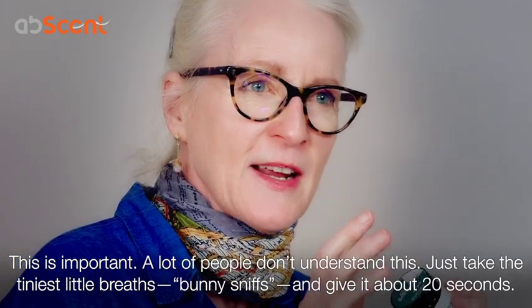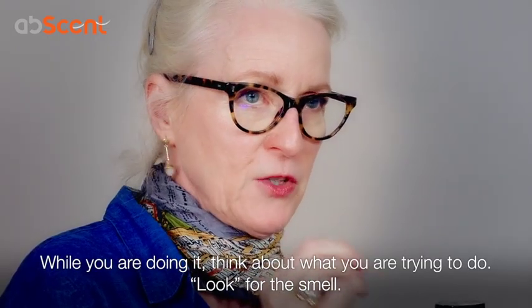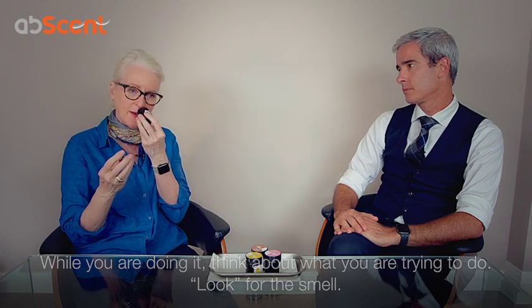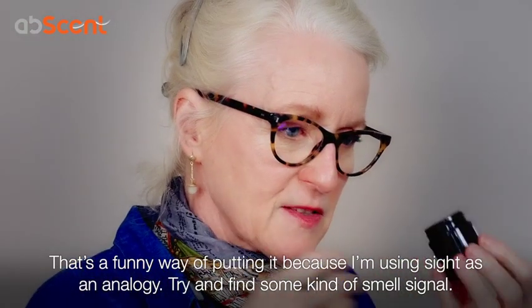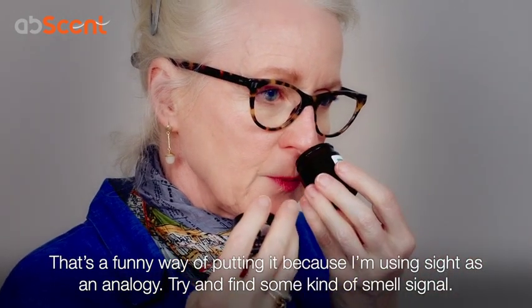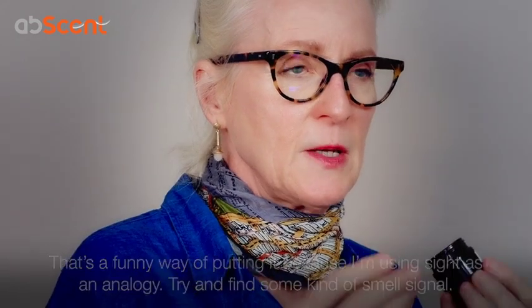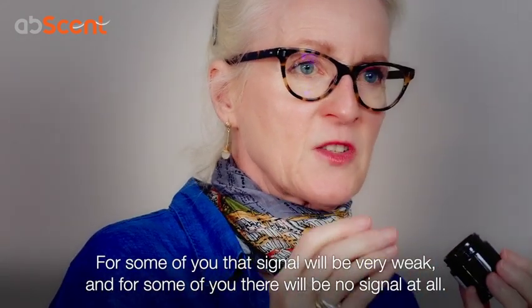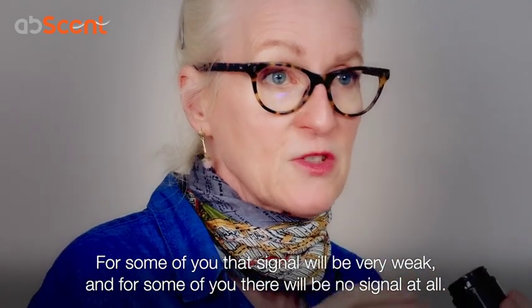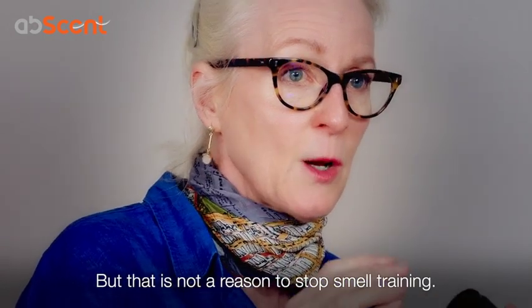Give it about 20 seconds, and while you're doing it, I want you to think about what you're trying to do — I want you to look for the smell. And I know that's a funny way of putting it, because that's using sight as an analogy, but really what you want to do is try and find some kind of smell signal. Now, for some of you, that smell signal will be really weak, and for some of you there will be no signal at all, but that is not a reason to stop smell training.